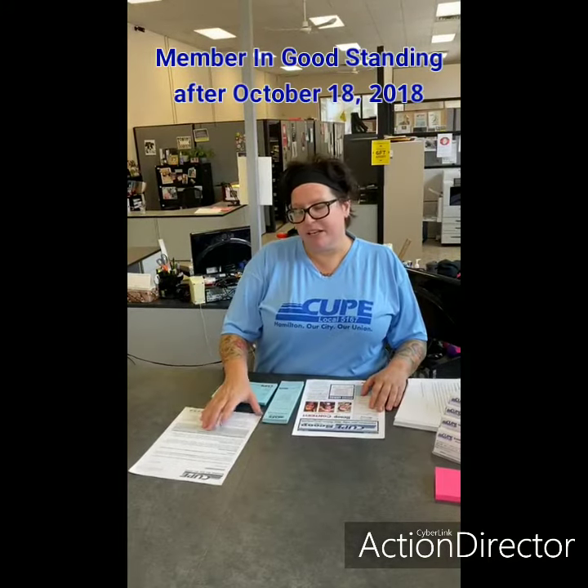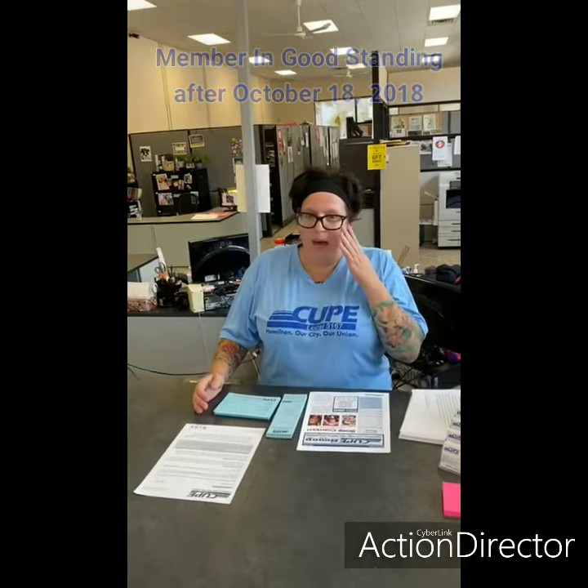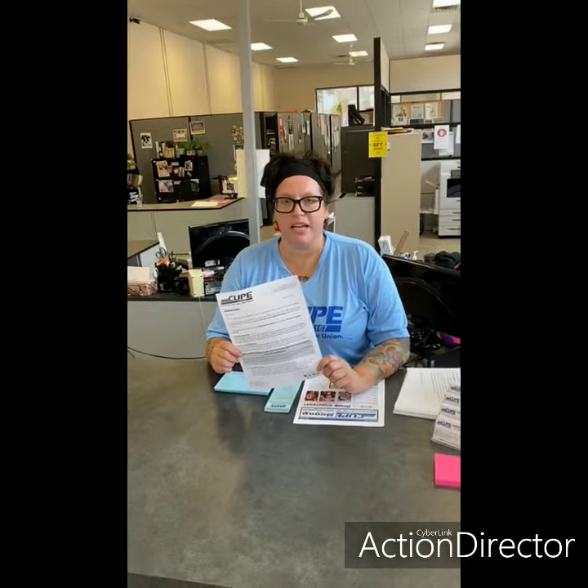The reason why I wanted to reach out to everybody today was about the blue card and being a member in good standing. Quite a while back in October 2018, CUPE National put all locals on notice saying that members need to be members in good standing, and it wasn't being applied properly by all the locals across the country. So that started a letter that went out a couple of times in the last year or two. What this letter is notifying people is the difference between being a dues paying member and a member in good standing.